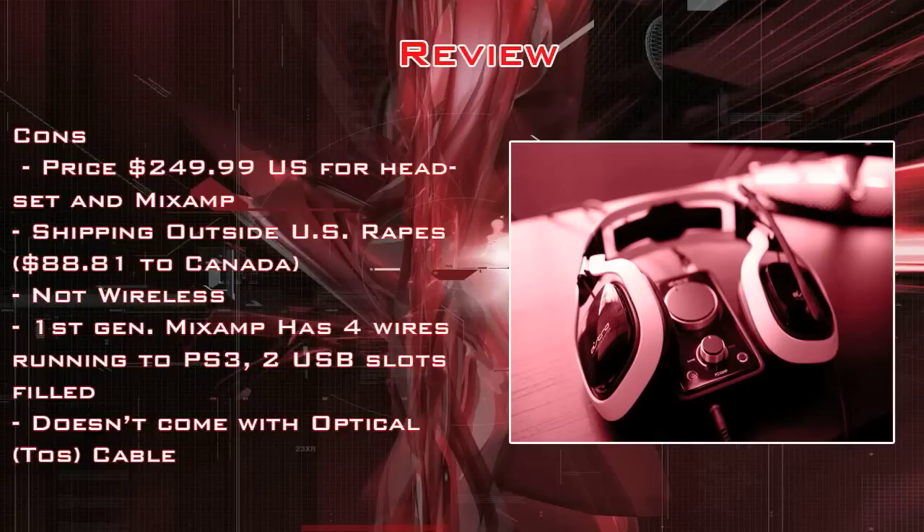The cons are pretty much obvious. At $249.99 US for both the headset and MixAmp, it makes absolutely no sense to buy them separately. Shipping outside the US is also rough — to Canada it's $81 for both the MixAmp and headset. What I actually did is have a friend who lives in the States order for me and mail them to me, which saved me about $50.